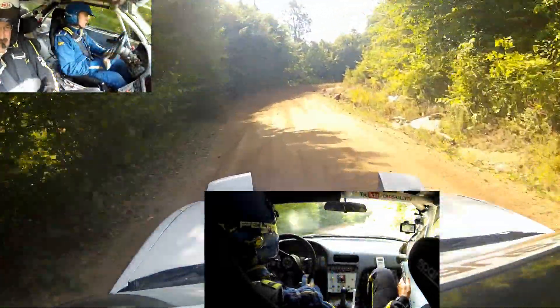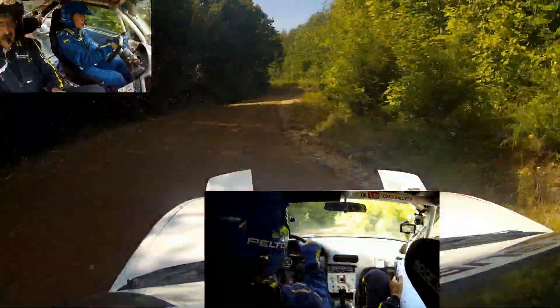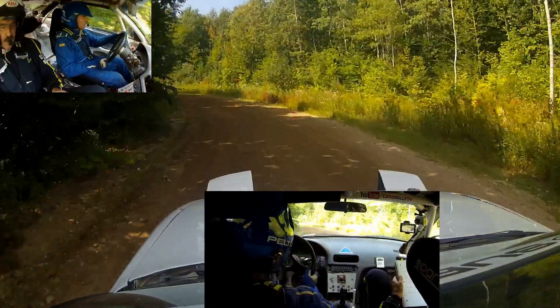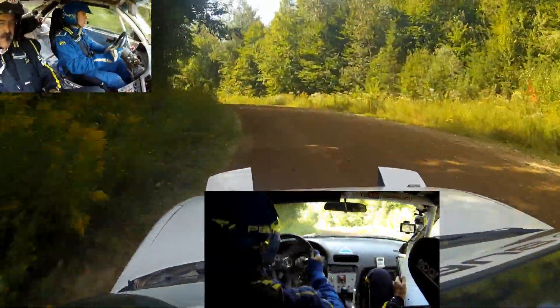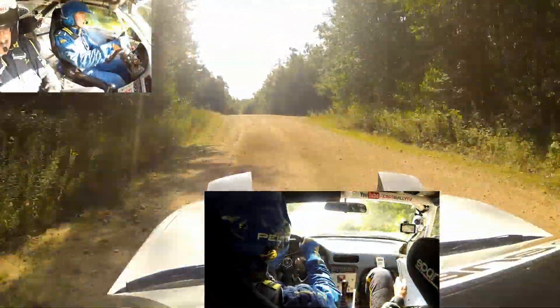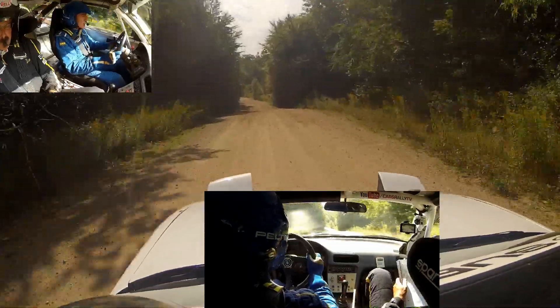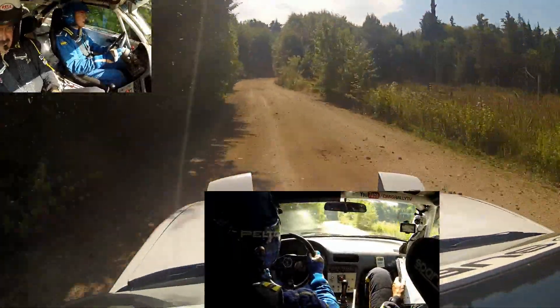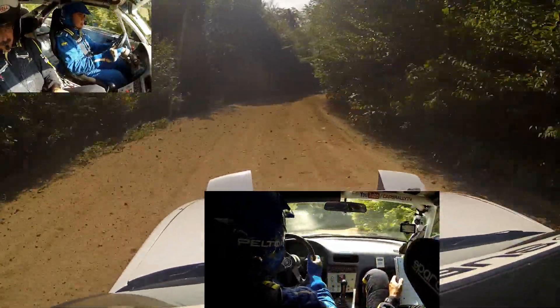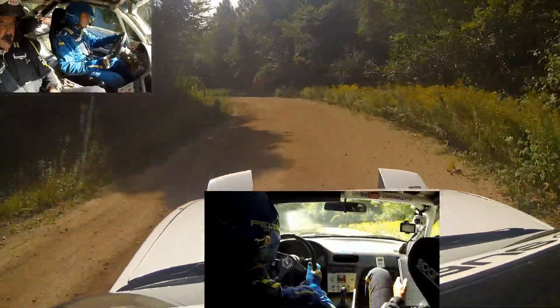Left 4 that opens and ends at crest. 120 to left 6 plus over crest. Then 80 right 4 plus and a left 4 that tightens. 120, tightens, 120 to a left 6.